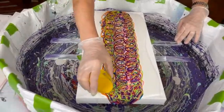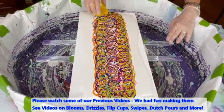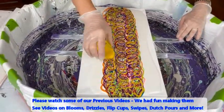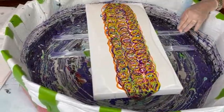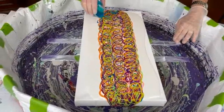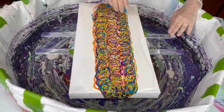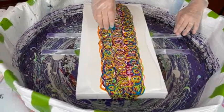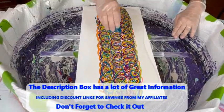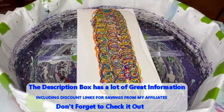There's a direct link in the description box to join the Facebook group. For YouTube, subscribe and hit the bell to get notified of all future videos. There are over 600 videos to peruse of all different types of pours, along with some tutorial videos. Also in the description are discount links to affiliate products — ColourArte Primary Elements with a 20% discount link, and a KS Resin discount link.